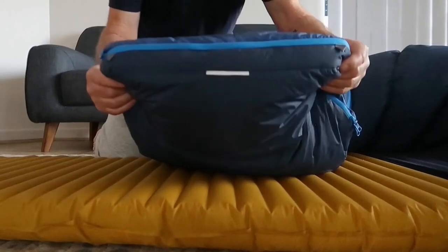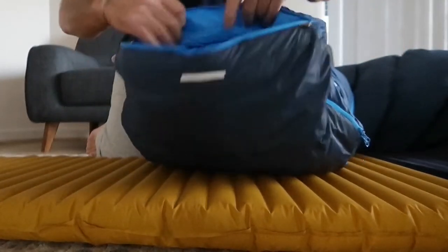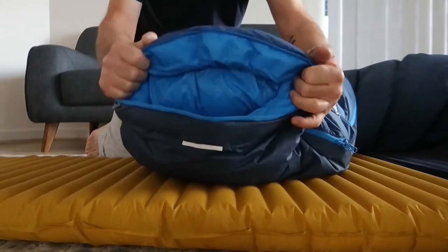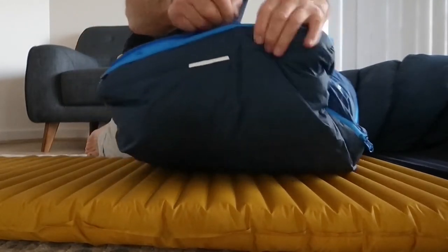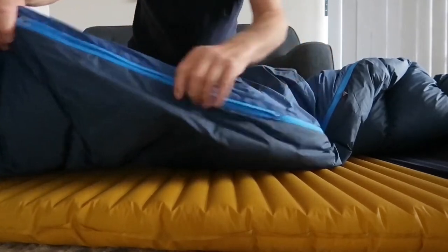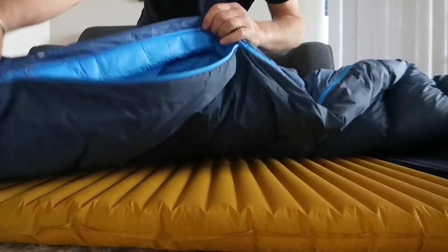The foot box on the end opens as well, so if you get warm you can open it up to get some air into the bag. You can also open the side zipper partway to let more air into the bag — that's another useful ventilation feature.